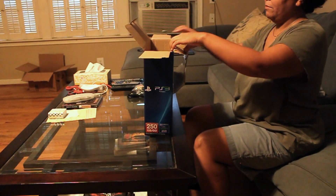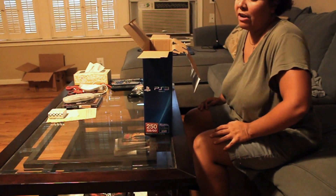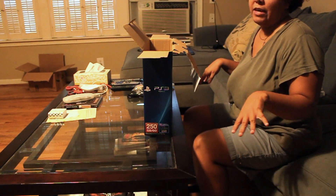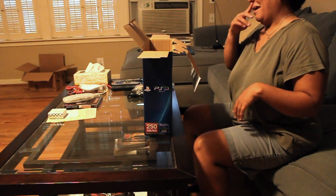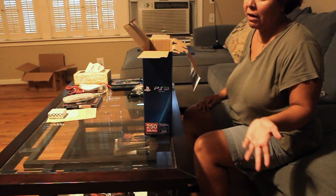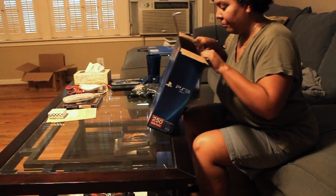I decided to fill up the blue one even though it's only a 250-gig hard drive. I really don't think I'm going to fill it up that fast — I'm not doing the PlayStation Network thing and all that. And if I do, a one-terabyte drive that would fit in here is 60 bucks, so I'll upgrade later.